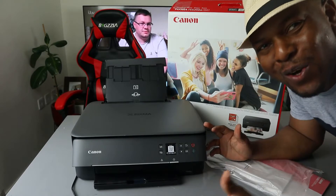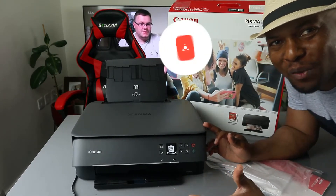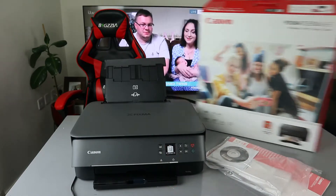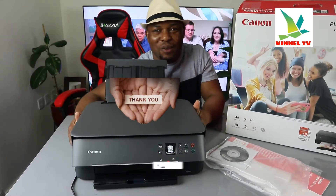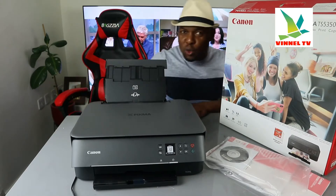Hey guys, what's good? How are you doing? I hope you are doing well. Welcome to Vinel TV. If you are new to this channel, please consider subscribing — we appreciate it. Thank you very much for stopping by and thank you very much for clicking. I want to show you what we got here.